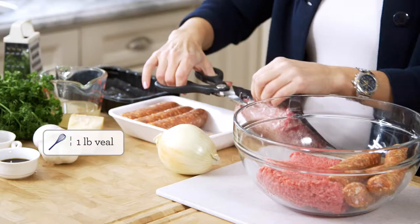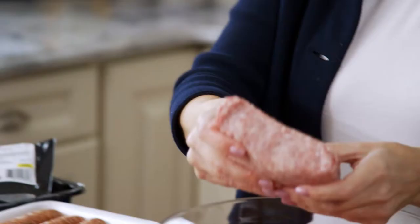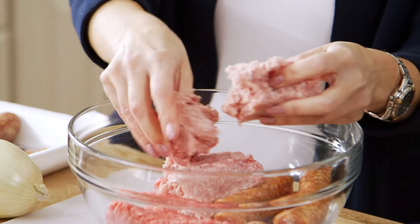I also like to use veal. Veal is an incredibly tender meat, and I love the flavor of it. You can certainly use another pound of ground beef and skip the veal altogether, or you can use more sausage, or you can use ground pork, which is also a great substitute for veal. Ground pork is a little more lean, but it's just as tender, and you're going to get some great flavor from that as well.